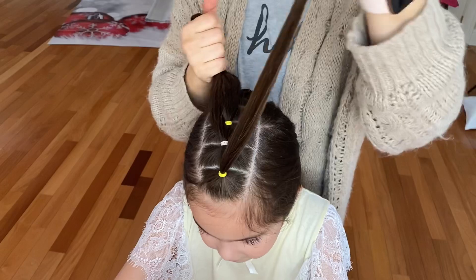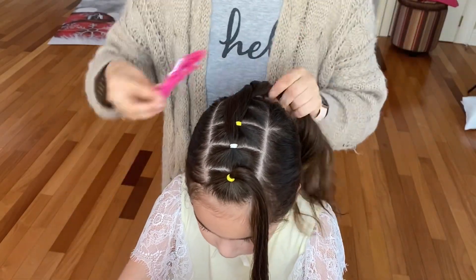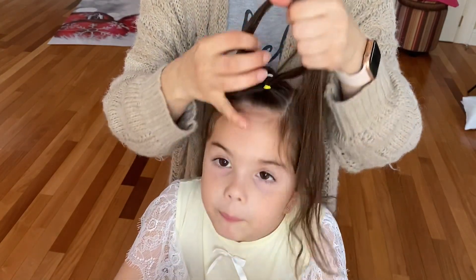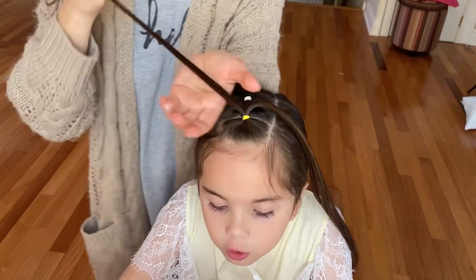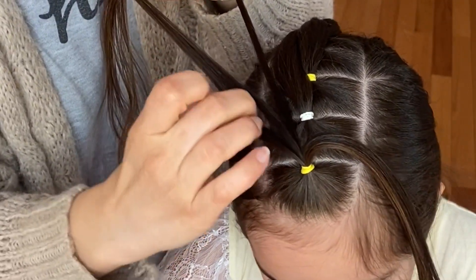secure four of them out of the way and only leave your very first ponytail out. Now split that ponytail in half and make a three-strand braid on one side and the same braid on the other side. I'm taking my first section out and splitting it into three equal strands.